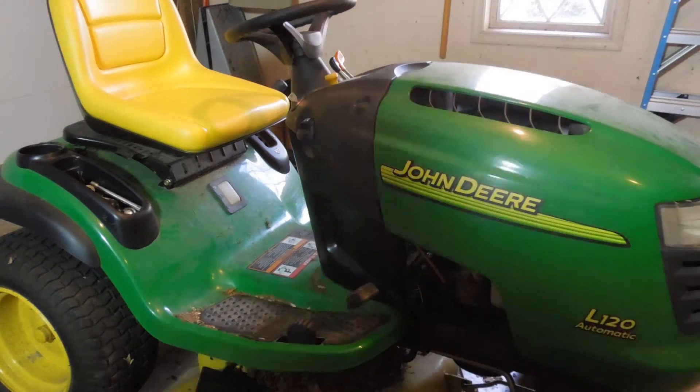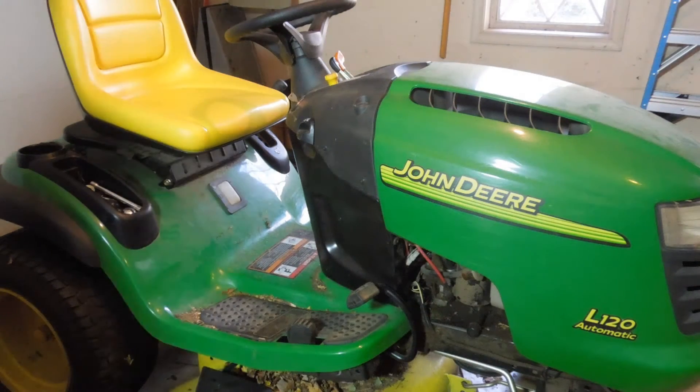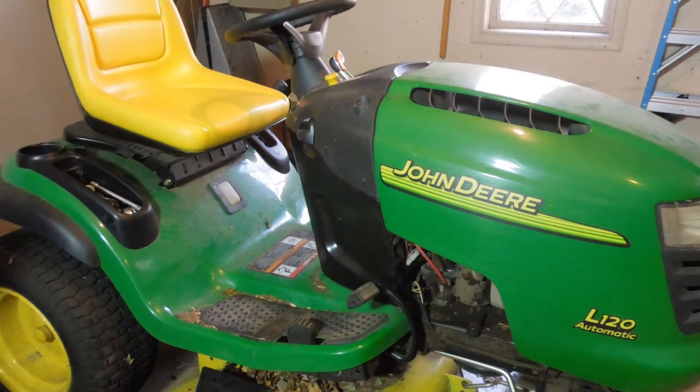This is my John Deere L120 lawn tractor. I've had it for at least 12 years, maybe 14. It doesn't have a lot of hours on it, but the other day when I was using it to clean up leaves, all of a sudden it wouldn't move forward or backward. The engine runs fine but there's something wrong with the drivetrain.